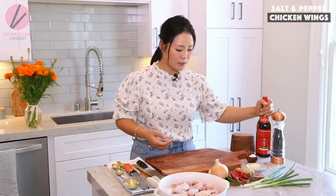Hi guys, welcome to Asian at Home. Today, finally, I'm sharing salt and pepper chicken wings — one of the most requested recipes from you guys. Super duper simple and easy, and the only Asian ingredient for this recipe is pretty much the Shaoxing wine, which is a Chinese cooking wine.